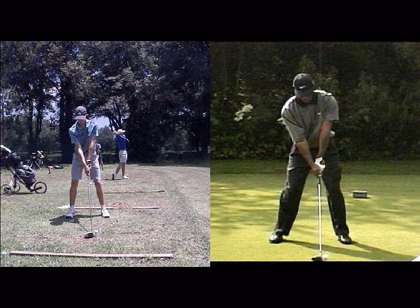If you're thinking of brushing up on your game over the holidays, the first place to look would be clubface alignment — is your clubface pointing at the target? And then the next port of call would be how good is your grip?